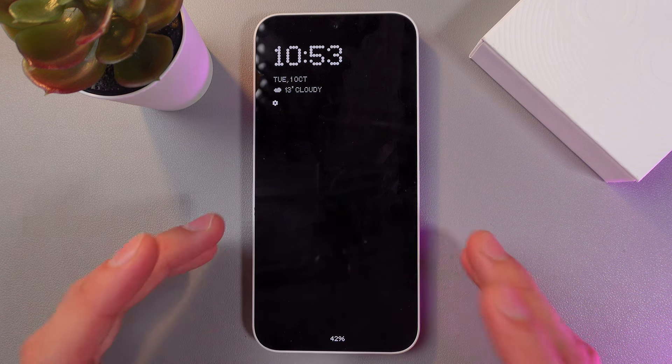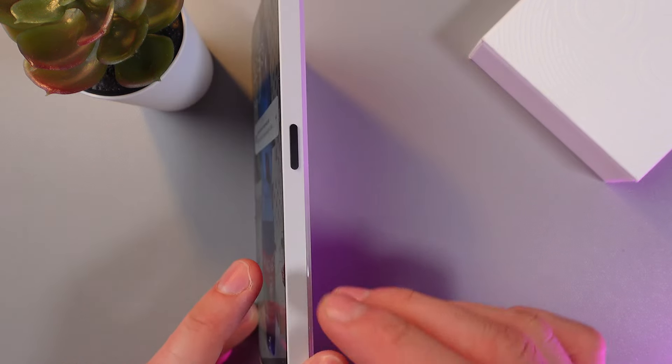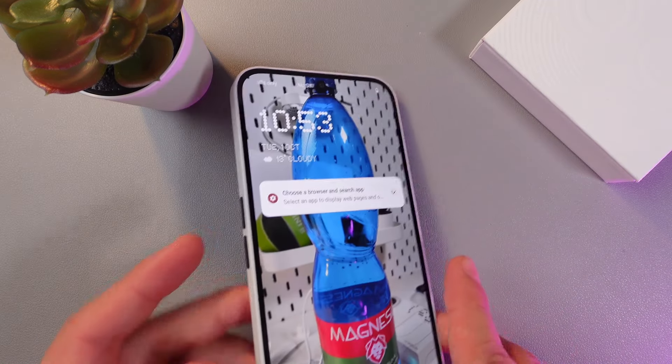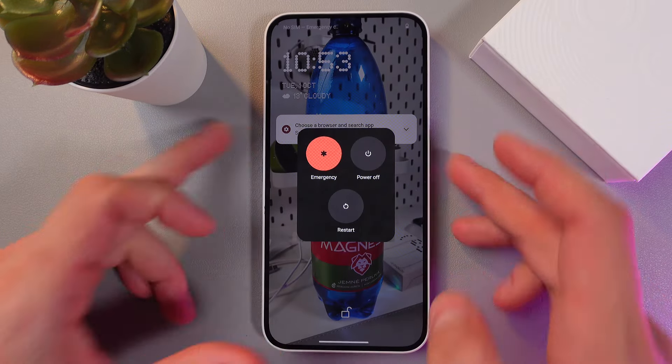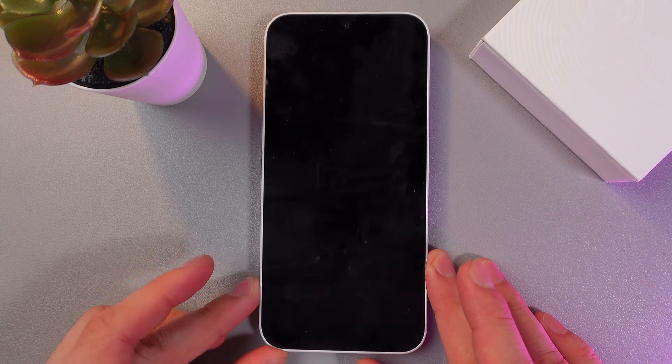In order to do that, first of all let's turn off our phone. To turn off the phone, you gotta hold the power button here on the side and the volume up button here on the side simultaneously. We've got our power off menu — simply press power off and give it a few seconds to shut down.